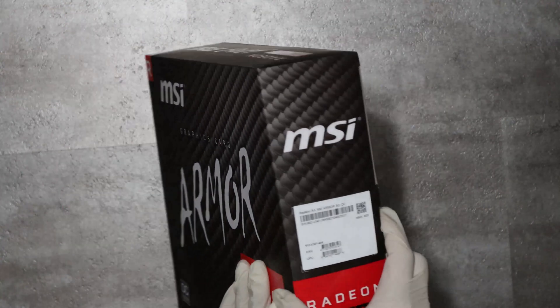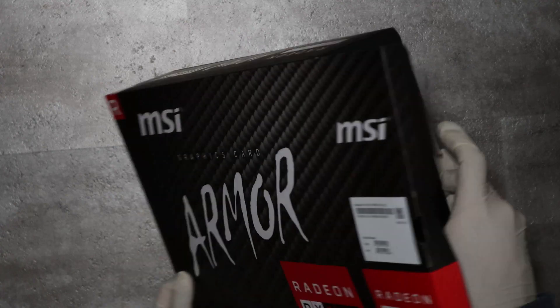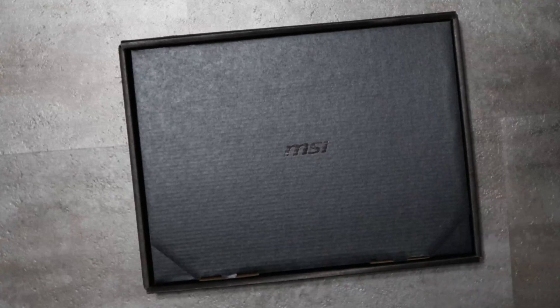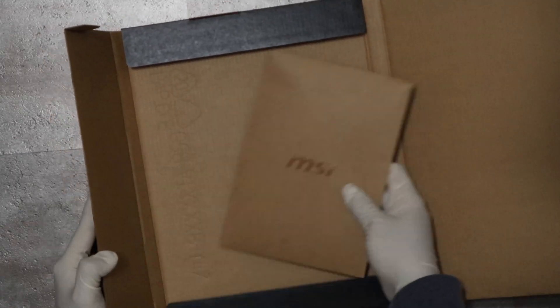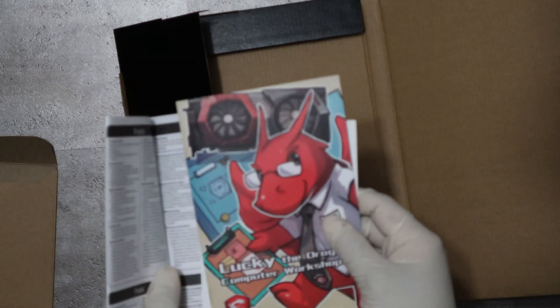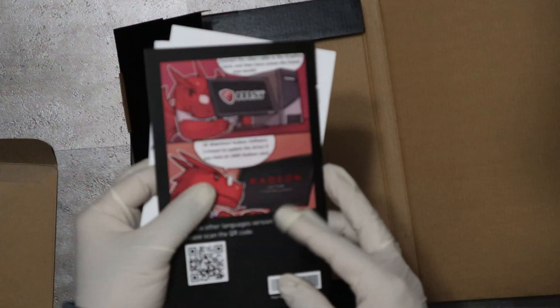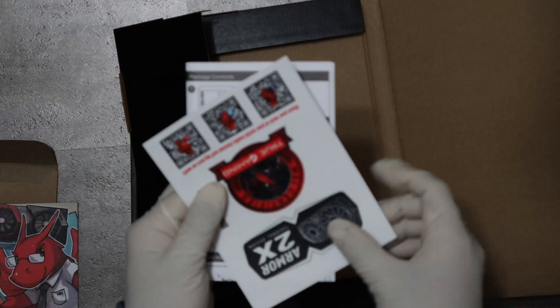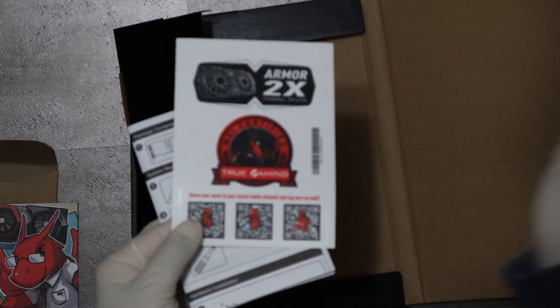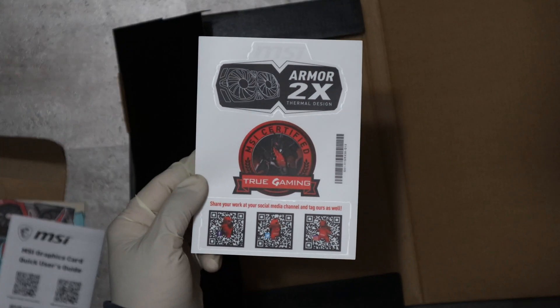Let's get into the unboxing and see what the box has. Here we have the MSI Lucky the Dragon comic. Here are some stickers where you would stick on your computer case. And the MSI graphics card quick user guide. I'm just going to show you guys the stickers with the camera properly focused, because earlier it didn't focus properly.